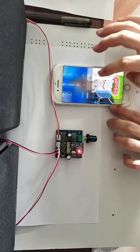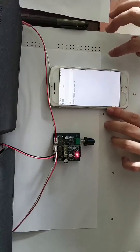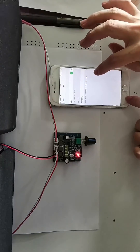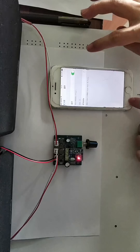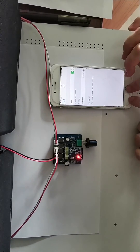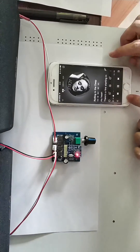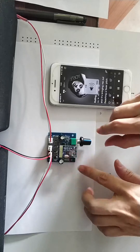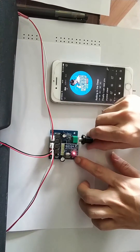We use the mobile phone to connect the Bluetooth. OK, now we pair the Bluetooth — we can open the music, so we play the music. If you need to adjust the volume, we can switch this volume knob.